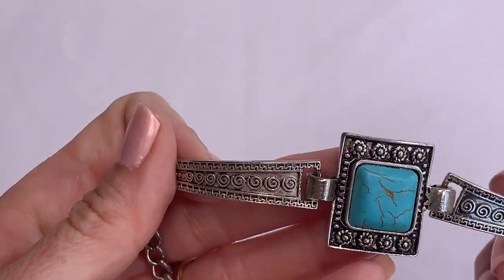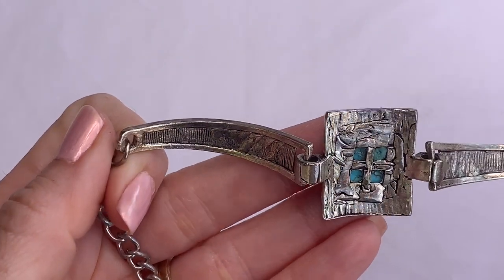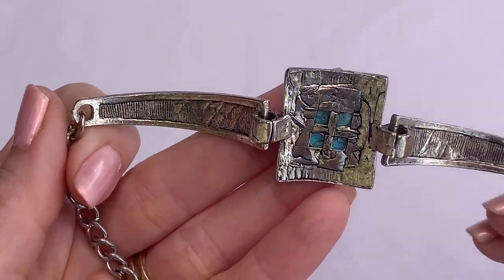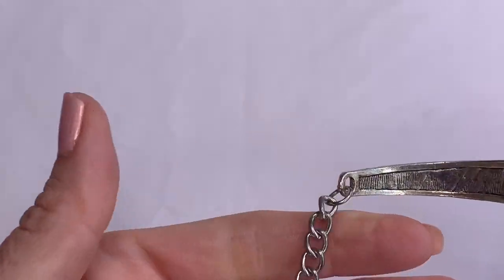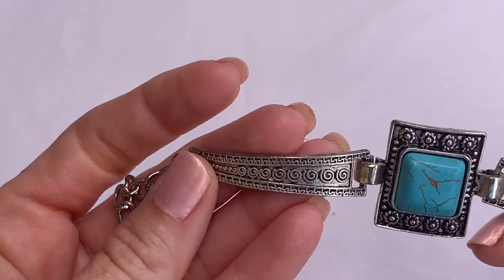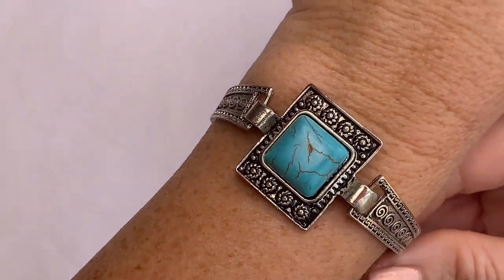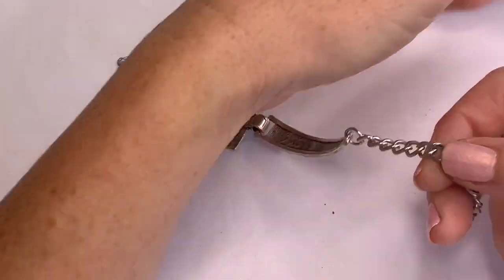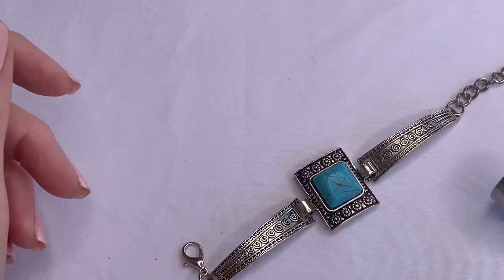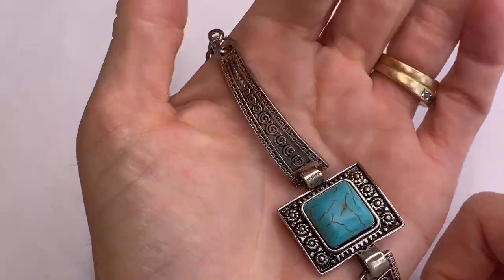We have this bracelet — it's light, this definitely is just a fashion piece. It's made to look vintage. There is a magnetic pull there, so just a fast fashion bracelet.